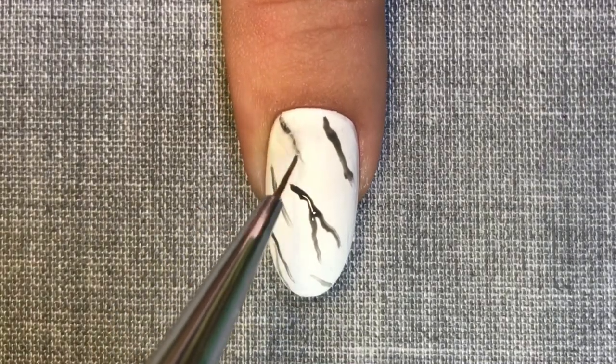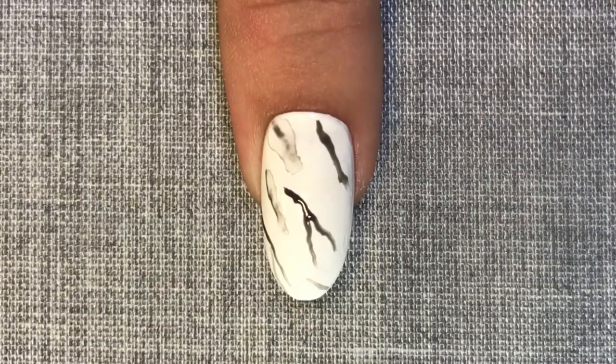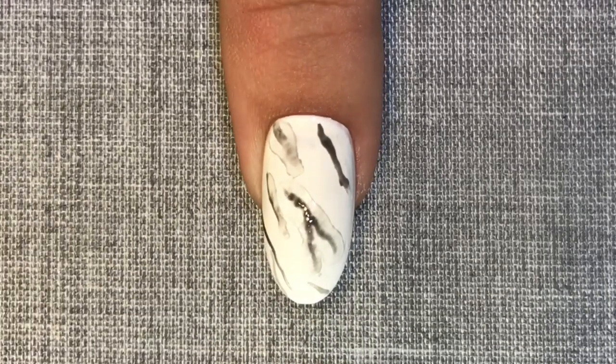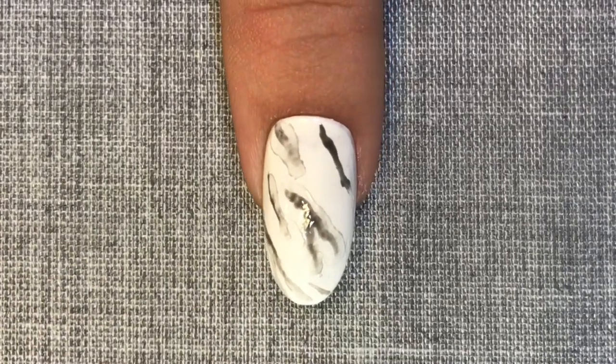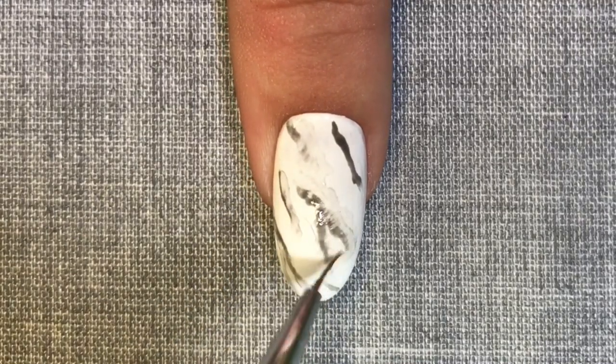Next I've cleaned my brush and I'm now taking some isopropyl alcohol or disperse and patting it on to the asphalt. I'm allowing this to melt the shellac colour slightly and letting it flow. Once the alcohol has dried a little, I can then go in and clean up any of the tide marks.